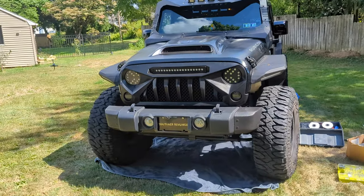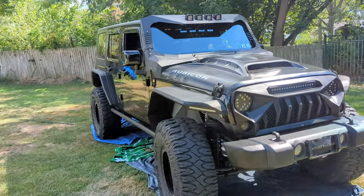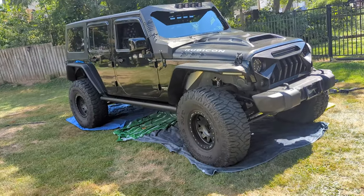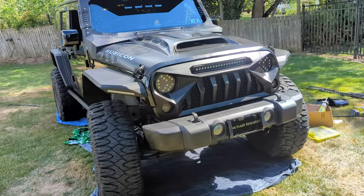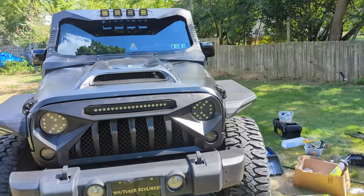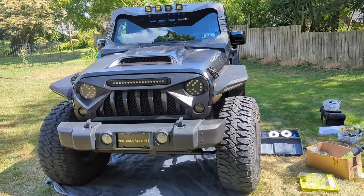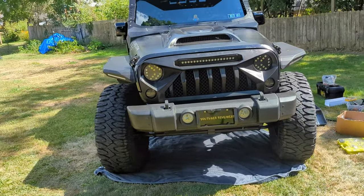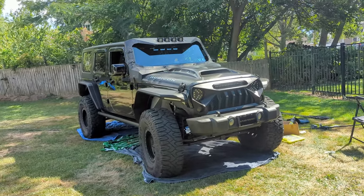All right guys, so we got it on. We checked the lights, checked everything, made sure everything works good. There's gonna be a lot of stuff that doesn't line up — a lot of stuff you're just gonna have to play with. But at the end of the day, I love it. It really adds with our hood, just really makes it more aggressive. I love it, I am very happy with the outcome.